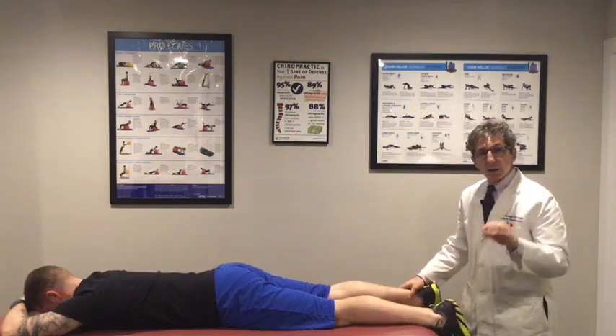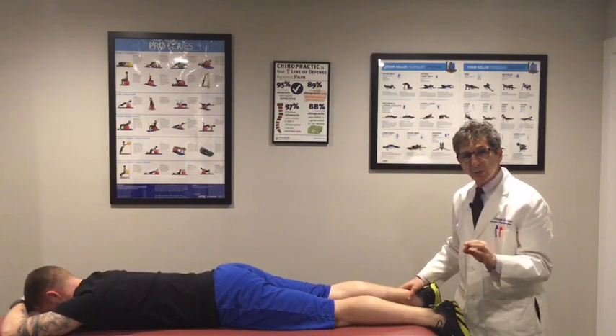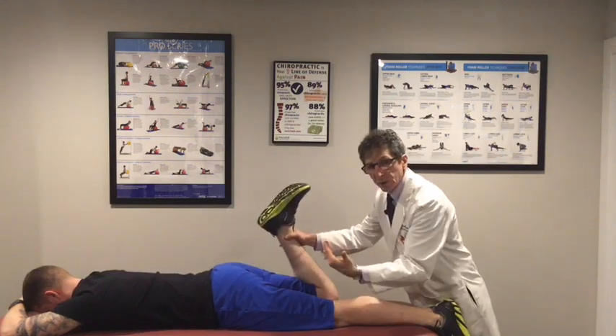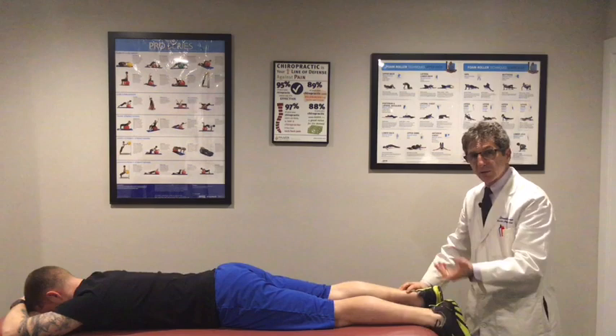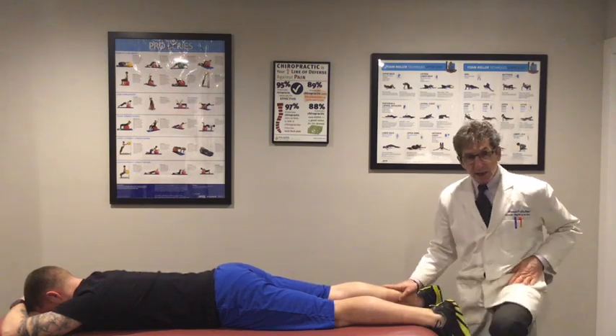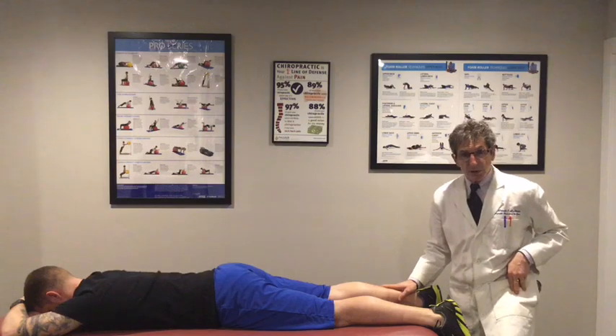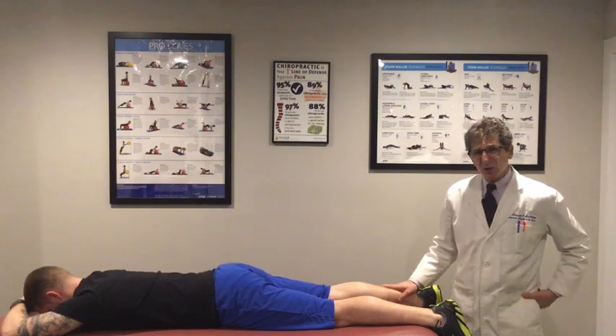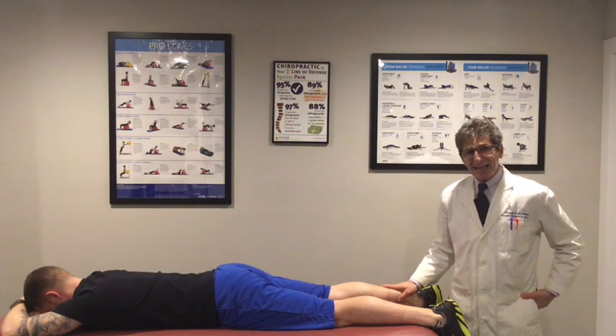Well, it's not quite that simple because we have to know what's tight. A unilateral tightness can also cause both hips to come up. So you have to check one side or the other and find out: is it the hip flexor that's tight? Is it the rectus femoris that's tight? Is it the TFL that's tight? Or is there loss of joint movement in the acetabular joint?